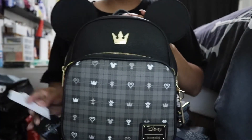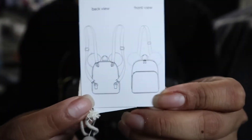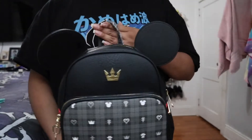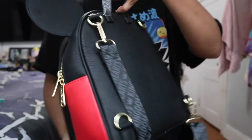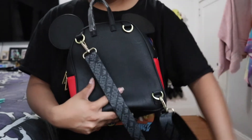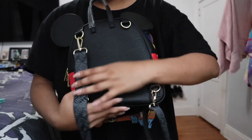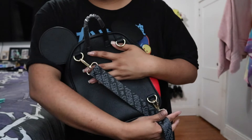What makes this backpack unique, and kind of what I really wanted it for, is that not only can you wear it as a backpack, you can wear it as a crossbody bag. Here it is — this is how I did the crossbody bag. What I did is I unhooked this side, and for this side I just unhooked the bottom and switched it to this one so now it's diagonal. Let me just put it on.